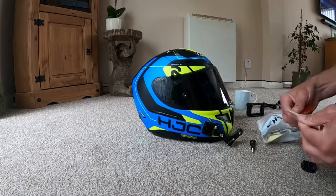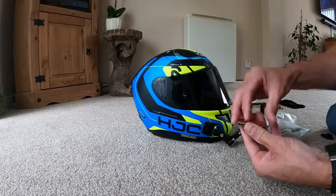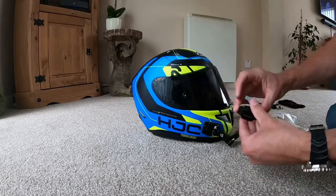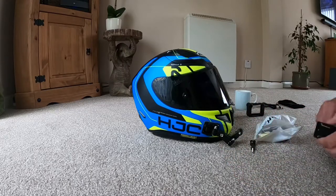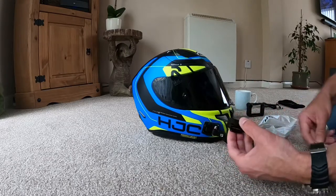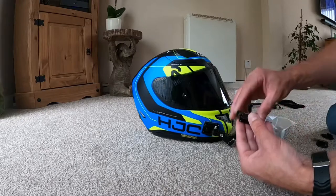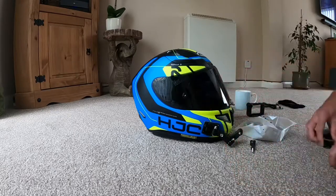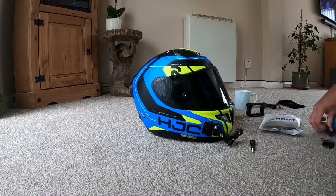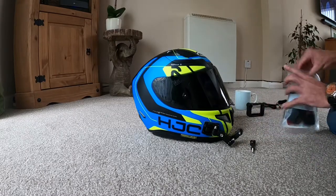These are your sticky pads — they stick on there. This is your curved mount here, and your sticky pad there. Anyway, enough about them.